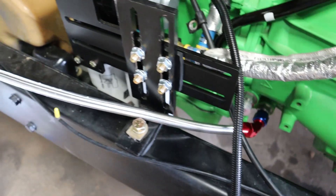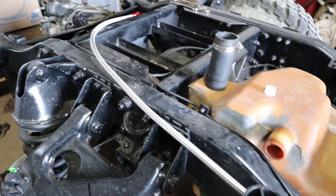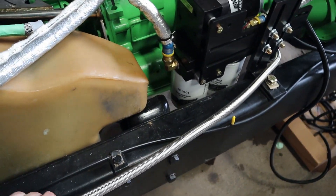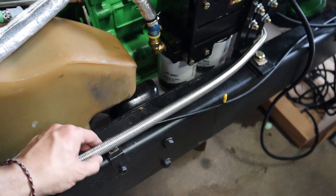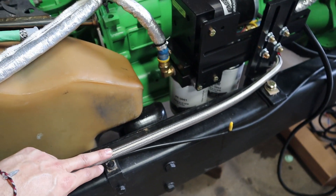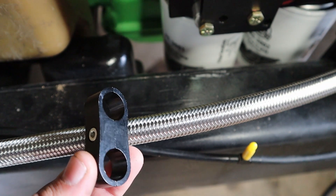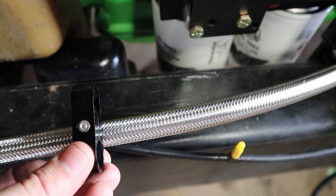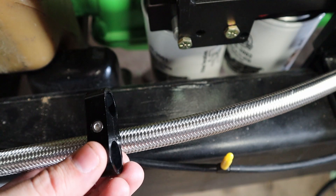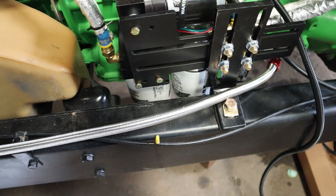We got that line ran relatively where we would like it. It will run along that frame rail just fine without getting in the way of anything else. I'll get a few tie-downs and bolt them to the existing tie-down locations. I also have this style clamp that allows me to run two AN lines next to each other — it helps space them out and hold them in place. I'll use this for the return line as well to keep everything clean and organized.